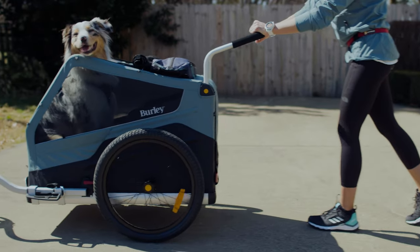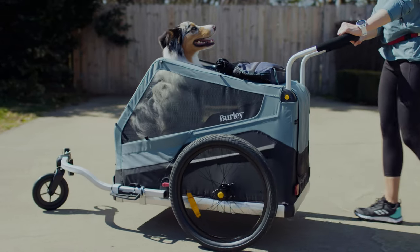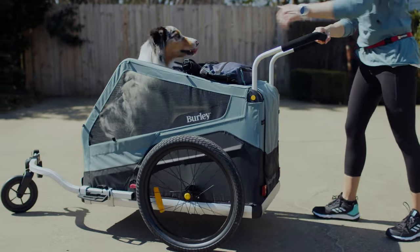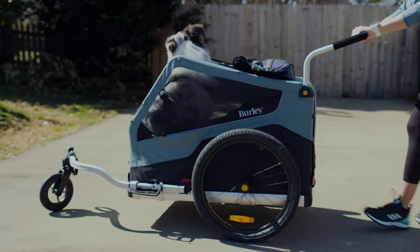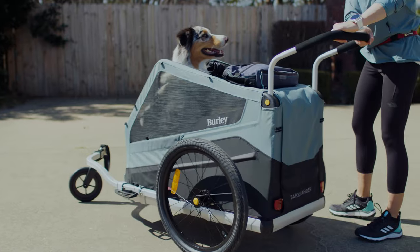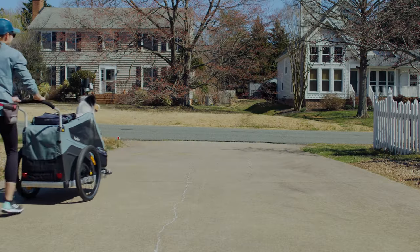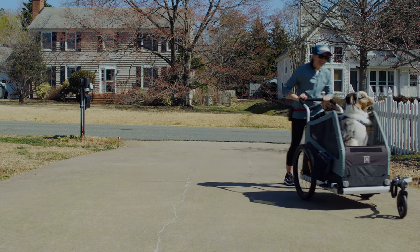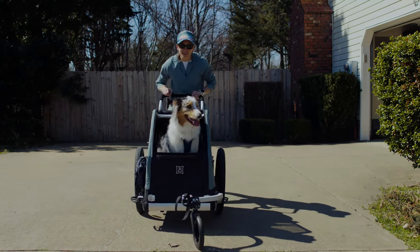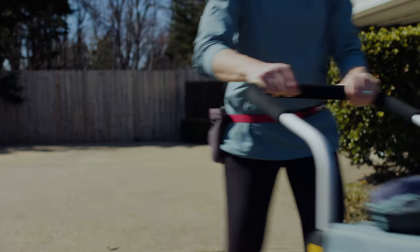Start slowly walking around your driveway. Reward your dog as you walk with lots of treats and verbal praise. Aim for one minute of strolling around your driveway before releasing your dog. If your dog is comfortable and doesn't make any unexpected exits, ask your dog to hop in from your driveway, but this time your goal will be to walk around the block.